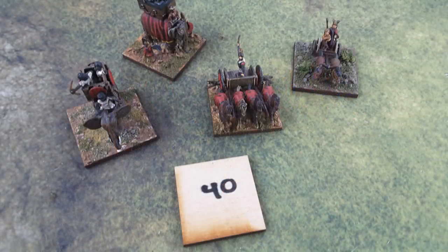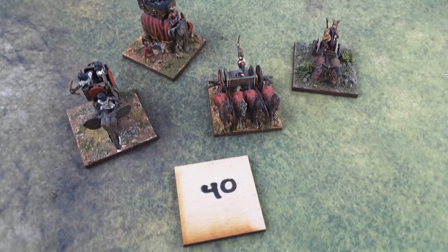Now we've got the square base, which is 40mm by 40mm for 15mm figures. A lot of things like chariots, elephants, artillery, and that kind of troop type are found on this base. You can see my elephants and chariots here. Basically, it's the number of models on the base that distinguish the type, but it is 40 millimeters square.